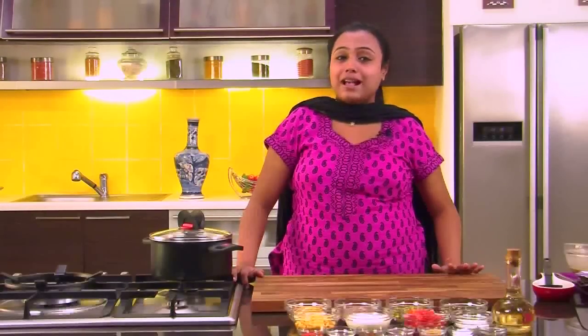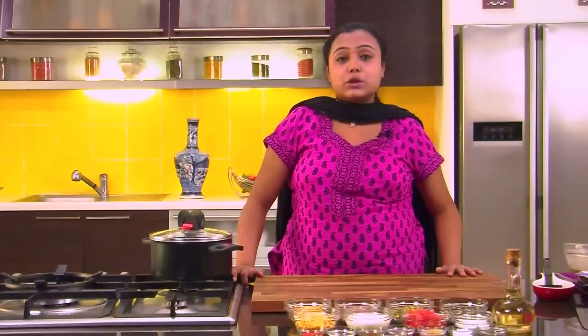Hi, welcome to Sanjeev Kapoor Khazana. I am Zai and today we are going to make Panch Ratni Dal. Panch means 5, and we are going to use 5 different dals in this recipe. That's why the name is Panch Ratni Dal. Let's quickly run through the ingredients.